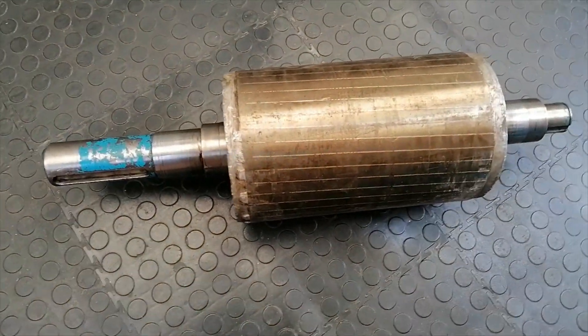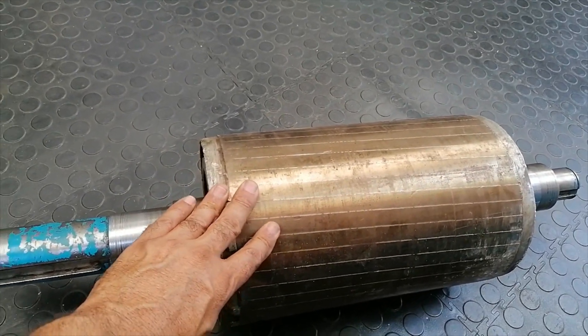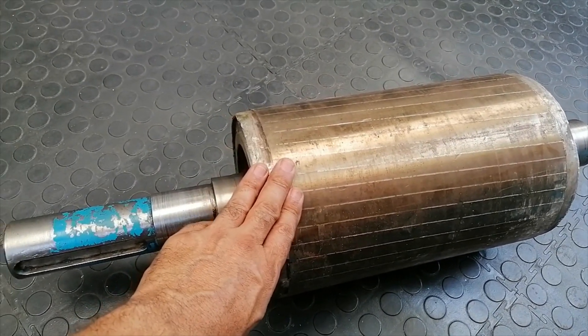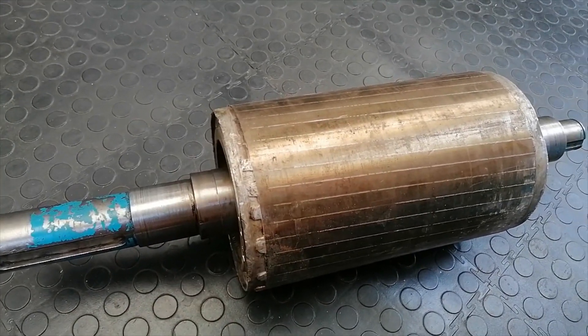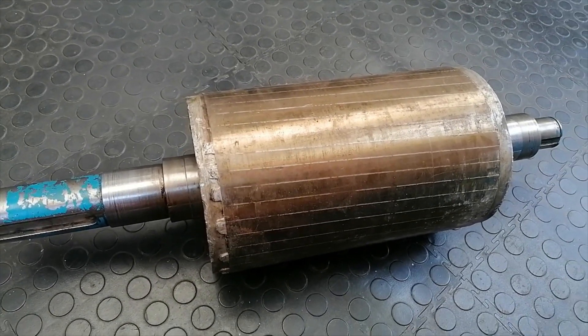Hey guys, welcome back to the channel and to another video. In this video I'm balancing a rotor from an electric motor. This assembly comes from an electric motor - it runs inside the electric motor in the stator - and the customer is complaining that the motor is getting warm. I've got to put this on the machine just to see if it's unbalanced, which can also contribute to the motor heating up.